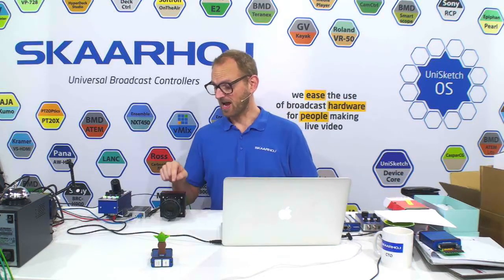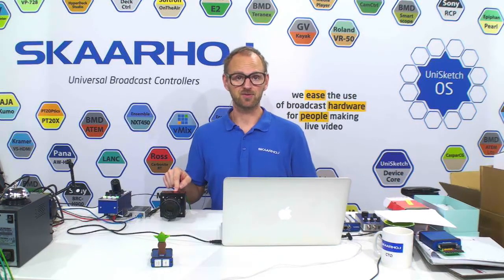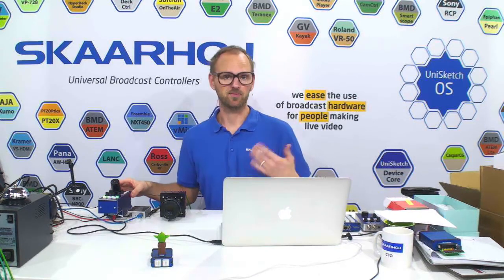In this video, we'll take a look at how industrial cameras can be integrated with Skahoy controllers. To demonstrate this, I have a Flare 4K camera from IO Industries. I also have an RCP Mini from Skahoy.